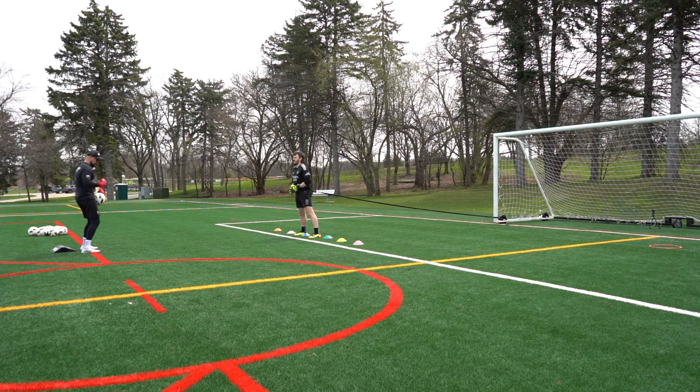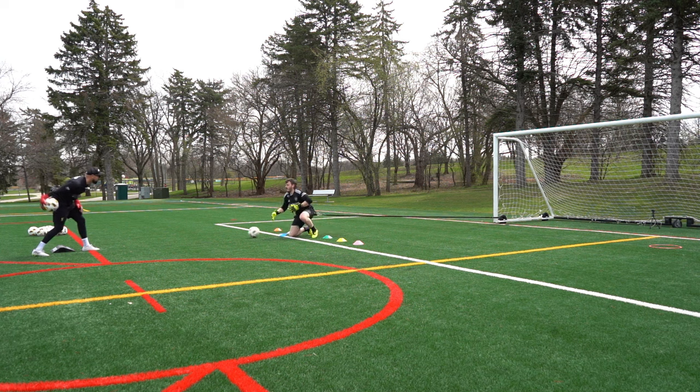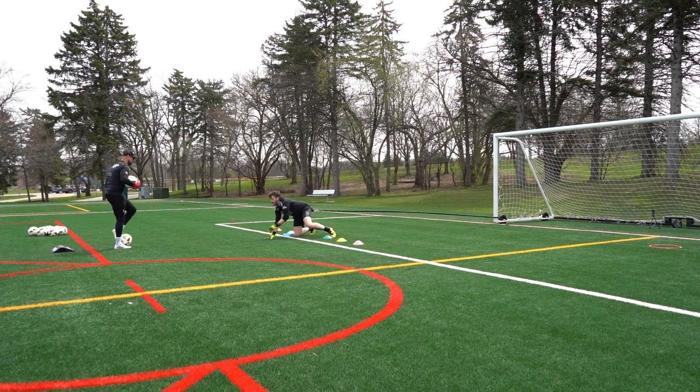Open your legs, open your shoulders. Ready? Go. Perfect. One — get up. Two. Last one. Awesome. Relax.